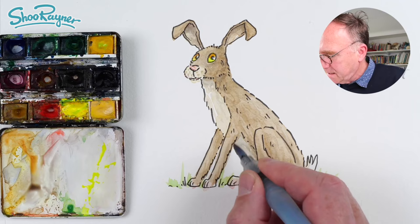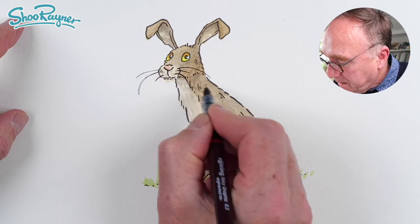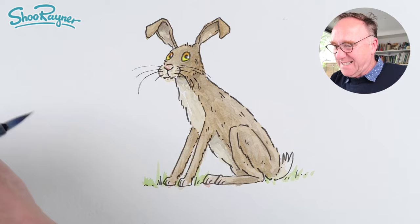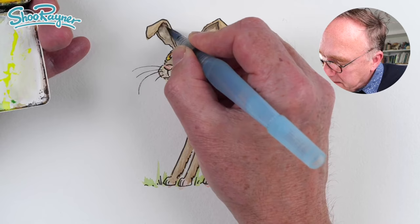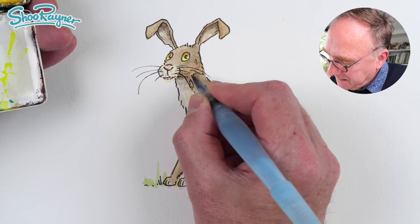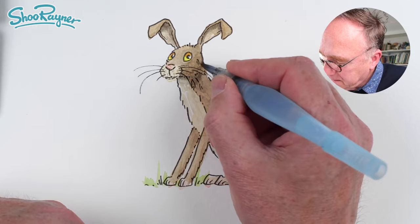I do not want to forget the whiskers, so we're going to get quite a bit of that going on. I still think I need some more shade, so I'm getting more neutral tint in there — just going to keep working this, dabbing on shade. I'm still a bit messy underneath there. Clean the brush here so I can wash that colour out like that.